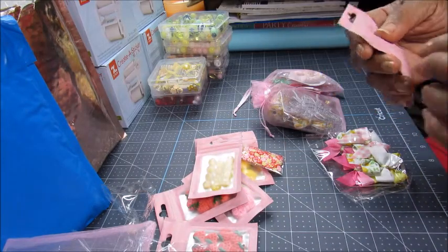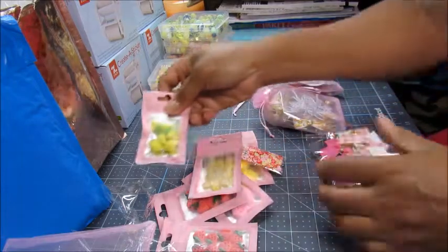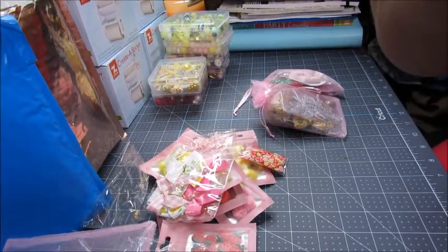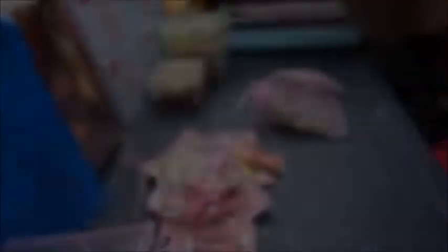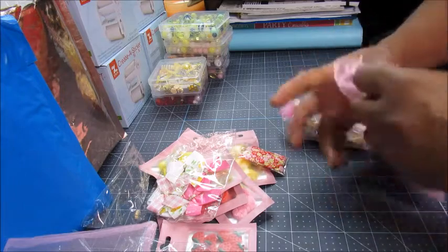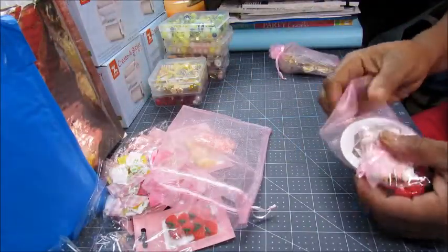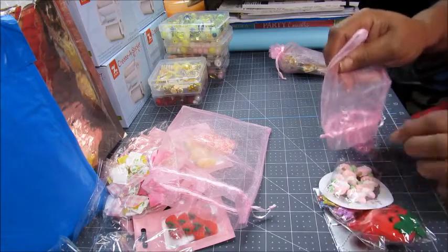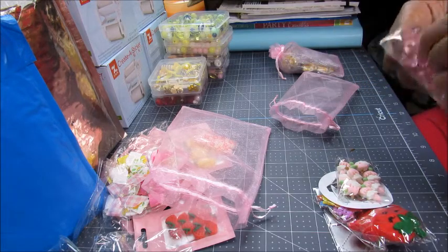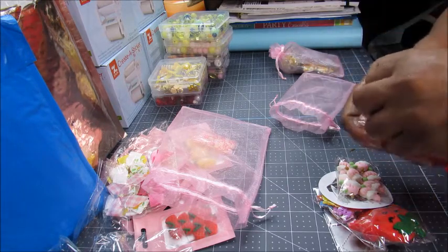Here are some more lemons. Hopefully you guys can see that okay — if not just let me know. And here are some of her bows. I think this woman is a master bow maker. Sorry about the interruption but I'm back — I've got these last two packs left. These are some really pretty bows.